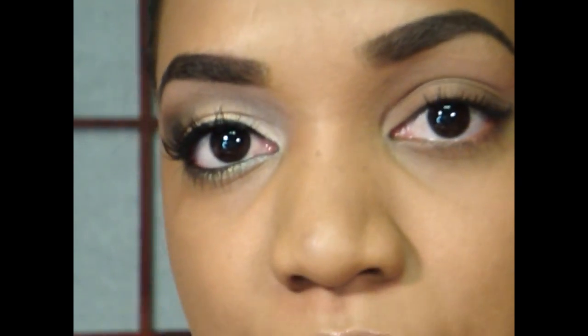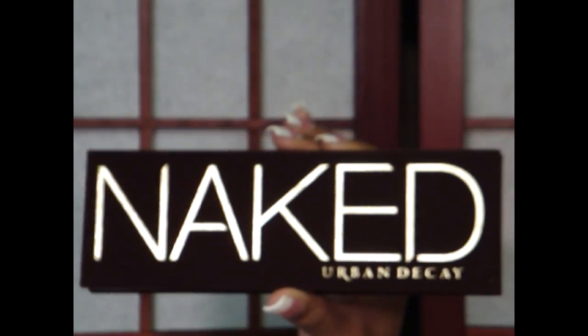Hi guys, so today I'm going to do a look featuring the Urban Decay Naked Palette.